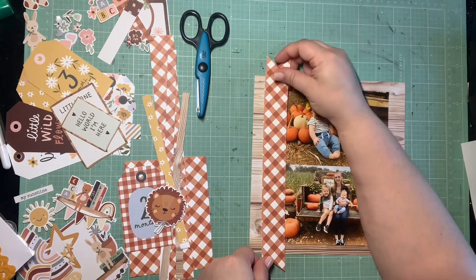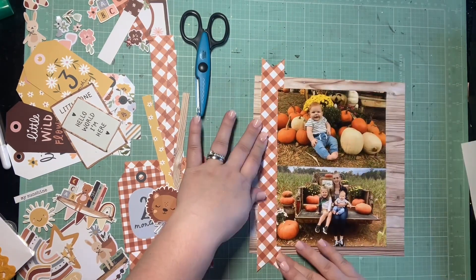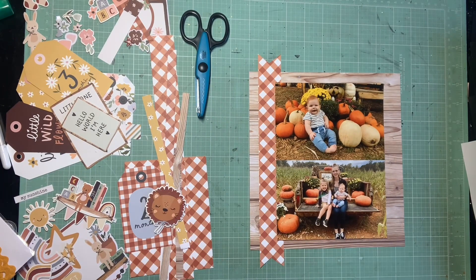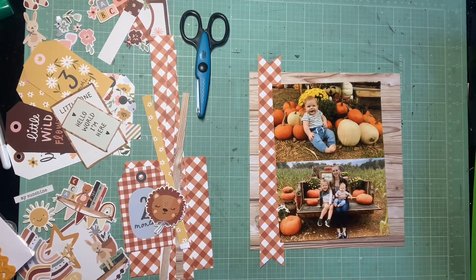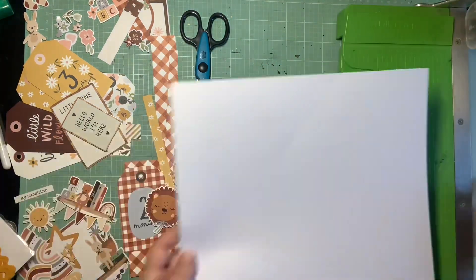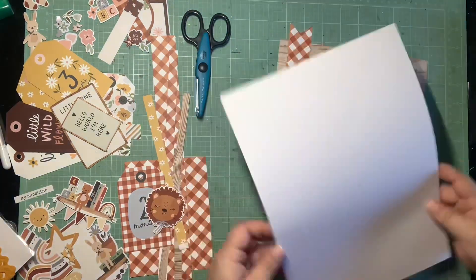I gutted a huge section of the wood grain because I'm going to mat the photos together on a piece of white, and you won't see the hole. I'm salvaging that wood grain even though I have a whole pack of it - I still can't help but gut my favorite pieces. I'm taking a plain piece of white to mat the two photos together, and this is where I wanted to use my throwback item.